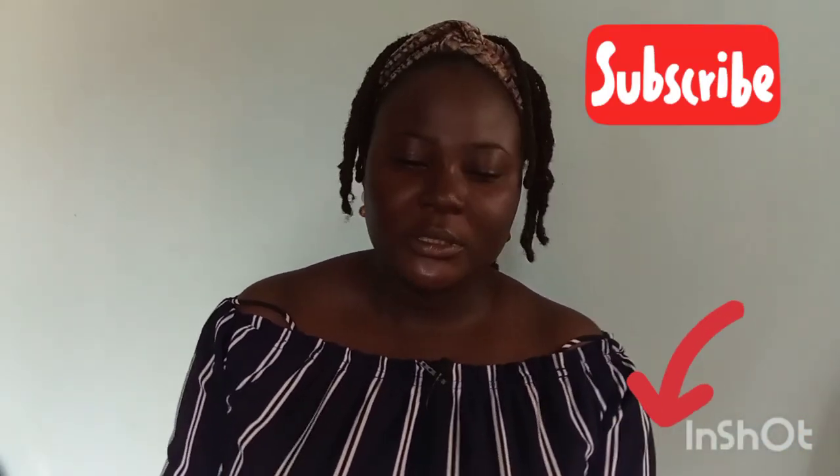Hi guys, my name is Compassion Trikey. Welcome to my YouTube channel. I am a YouTuber based in Kaduna, Nigeria. If you are stopping by in this channel for the first time, welcome, and if you are a returning subscriber, thank you so much for staying with me. Let's get into the video right now.